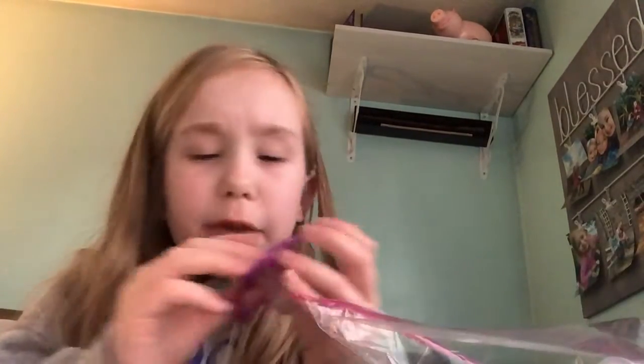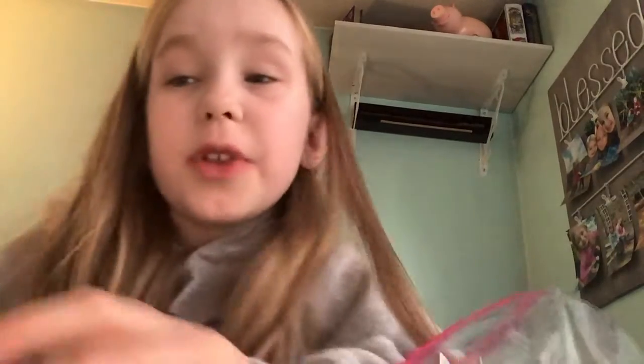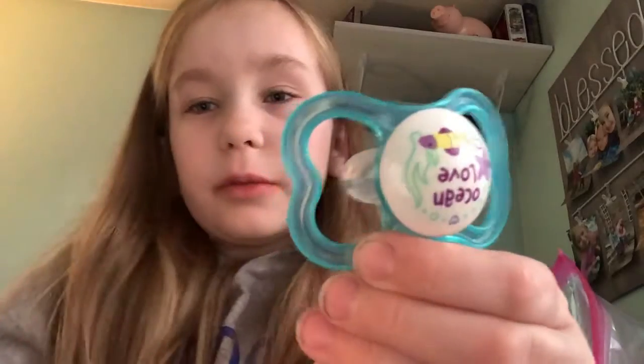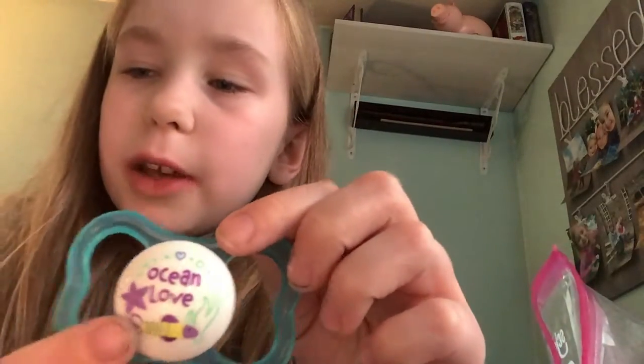It has to be this little pacifier clip. So I have this little binky right here. Actually, no, I'm not going to use this one. I'm going to use this one. It says 'I love the ocean' — I can't really see it, but it's like backwards.